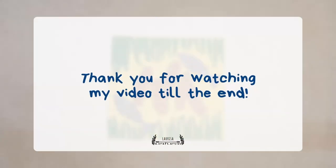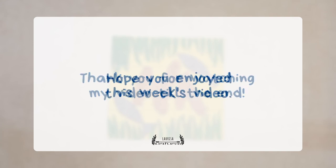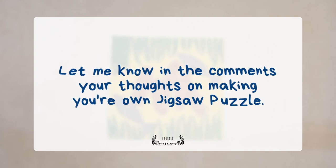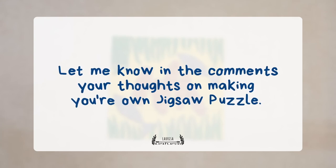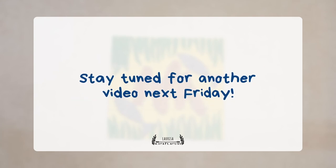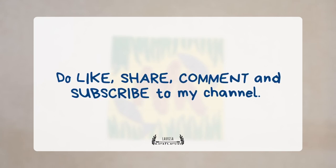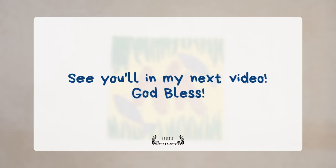Thank you for watching my video till the end. Hope you enjoyed this week's video. Let me know in the comments your thoughts on making your own jigsaw puzzle. Stay tuned for another video next Friday. Do like, share, comment and subscribe to my channel. See you all in my next video. God bless!